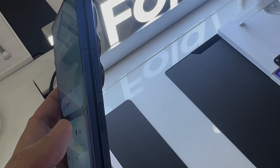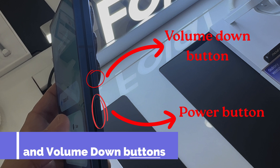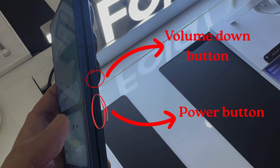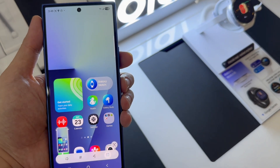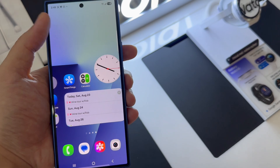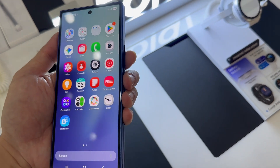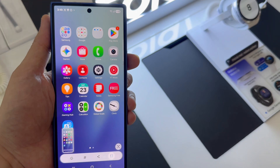Method 1: Using buttons. Simultaneously press the power and volume down buttons — both buttons on the right side of the phone at the same time. Hold them down until the display indicates that a screenshot has been captured. Some smartphones indicate the successful capture of a screenshot by flashing a white screen.